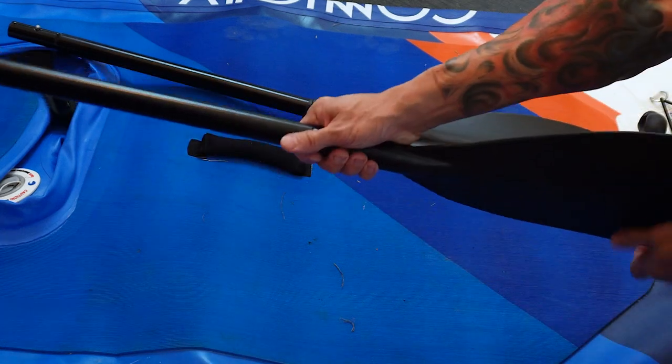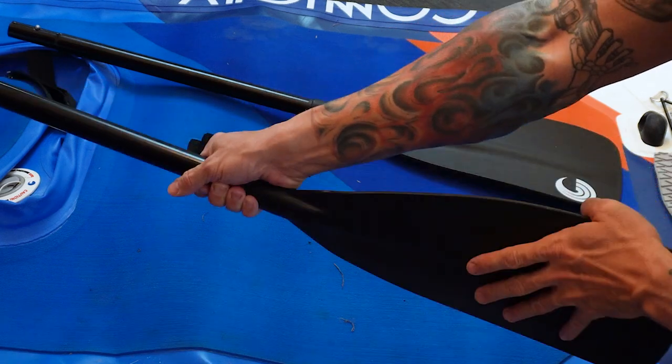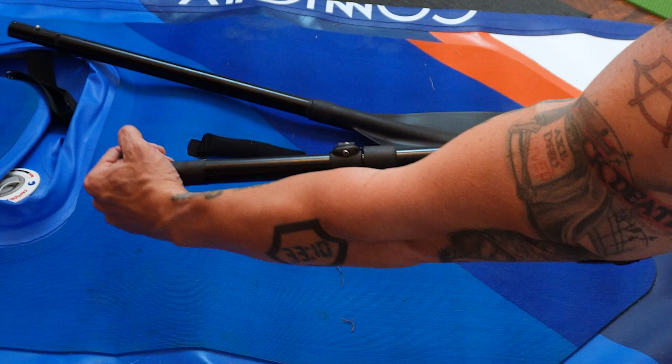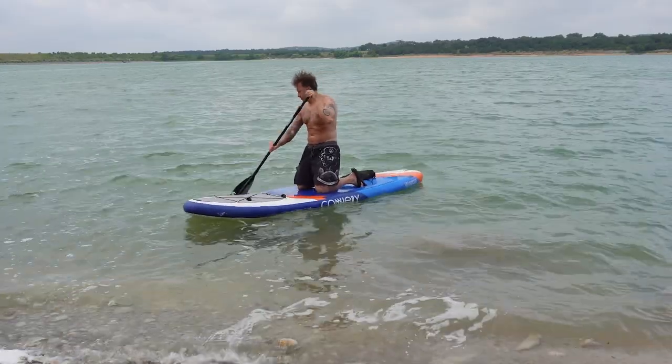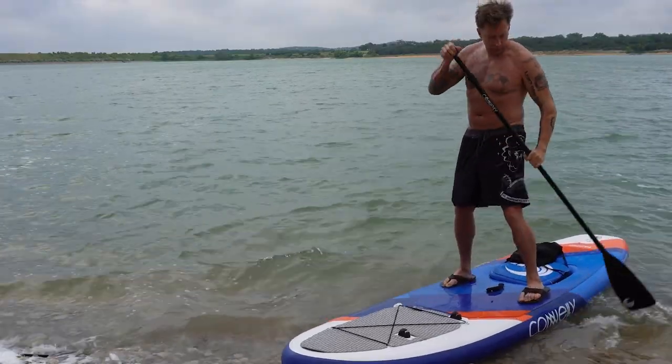If you look at the paddles, you'll notice it has a scoop side. You pull the scoop side toward the water. The grip at the other end should be aligned with the paddle so that you can grip and pull back. You'll want to get most of the paddle underwater, but not too far or you'll lose efficiency.